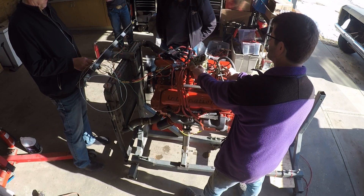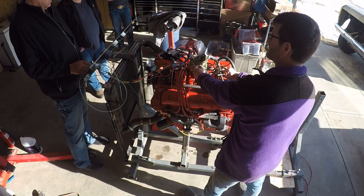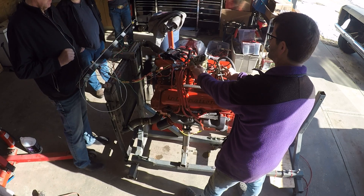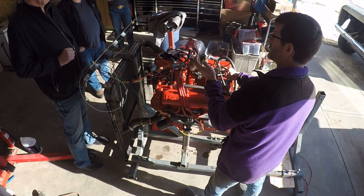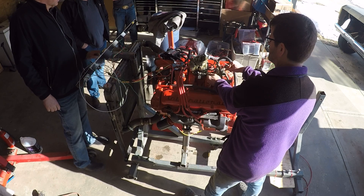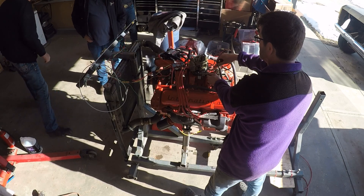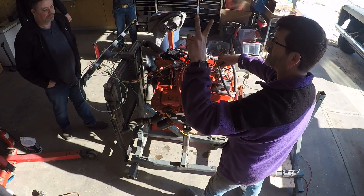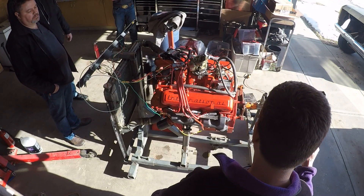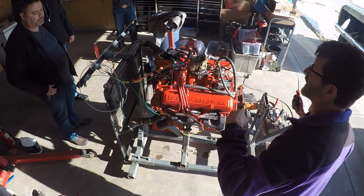We had to learn sign language because that thing is ferociously loud with no mufflers installed yet. Two fingers means 2000 rpm — just down a tickle? Four fingers? Closed fist? Not sure. It's running and not trying to light me on fire, so I'm pretty happy about that. I guess two fingers means we're still at 2000 rpm and holding.